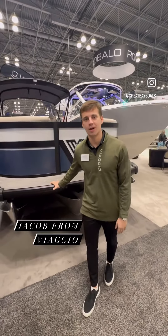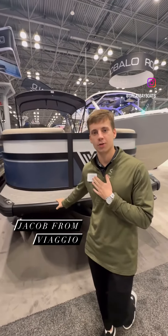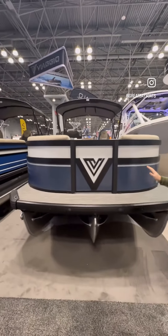Hey guys, it's Jacob Becker here. I'm in sales at Viaggio Pontoons. I'm here with Great Bay Marine. This beauty right here is our Diamante.